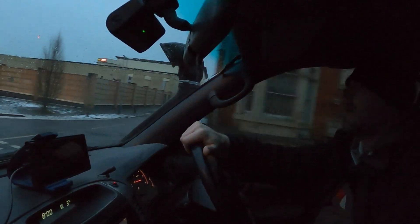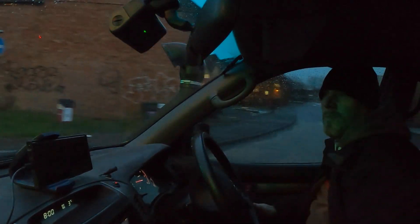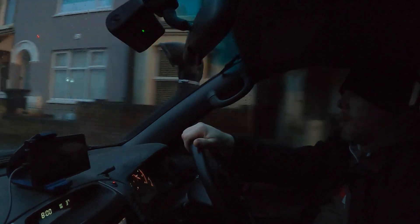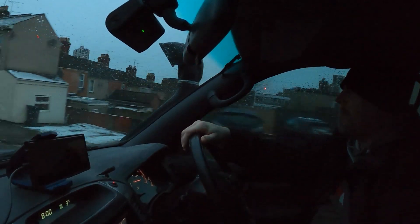Morning, everyone. We're back at it. Snap on Tuesday. Hopefully Jodie's going to be out today. It's currently 8 o'clock, 3 degrees. It's warmed up quite a bit. We're due some rain today. The snow is still about, the ice is still about, but I'm sure if it rains it will see that off.